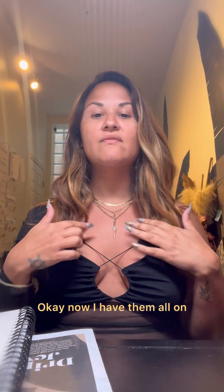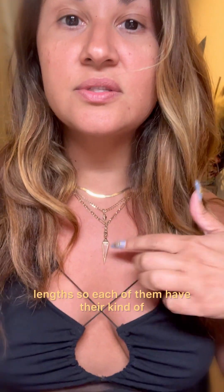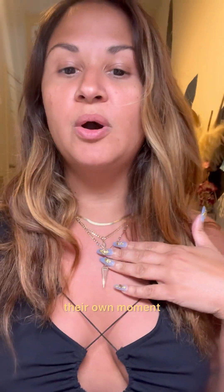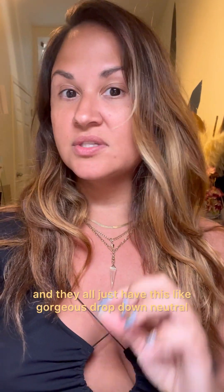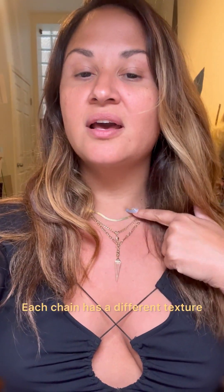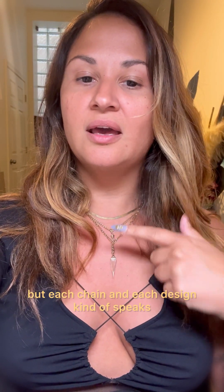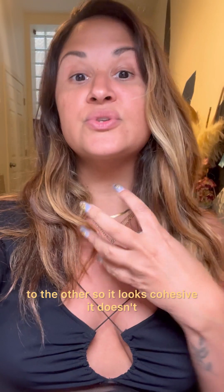I've put them at three different lengths so each has its own moment. They all have this gorgeous drop-down neutral quality. Each chain has a different texture, which gives a point of interest — they can each stand on their own, but each chain and design speaks to the others, so it looks cohesive and not messy.